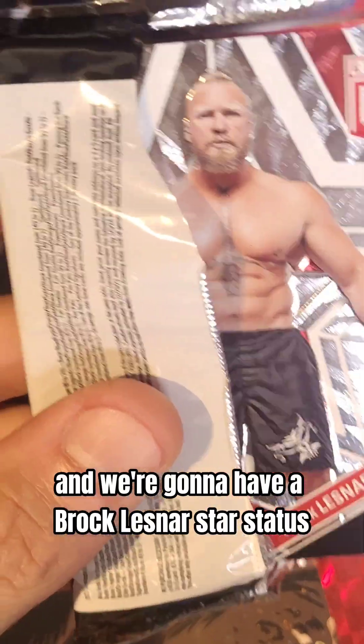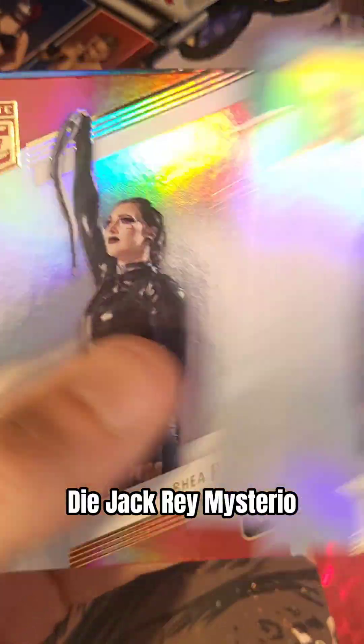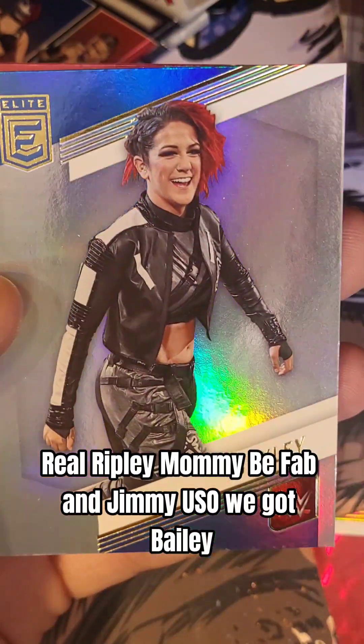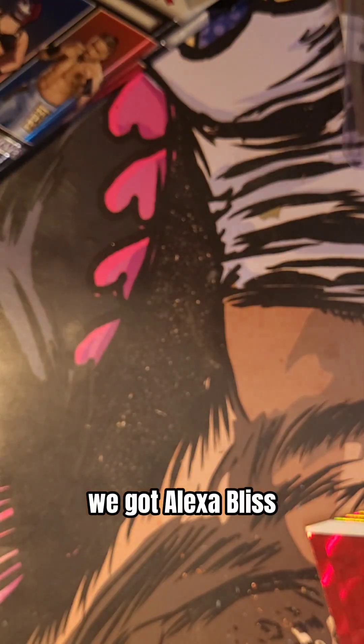And we're going to have a Brock Lesnar Star Status. Dijak. Rey Mysterio. Rhea Ripley — Mommy. B-Fab. We got Jimmy Uso. We got Bayley. We got Alexa Bliss.